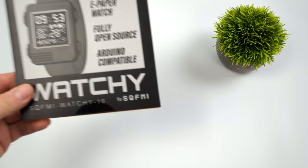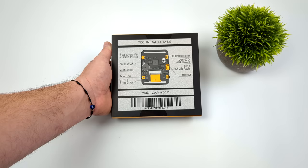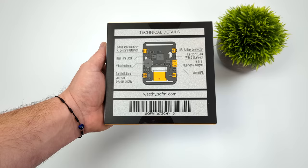Hey, what's going on everybody? It's ETA Prime back here again. Today we're going to be taking a look at something really cool — this is Watchy. It's a do-it-yourself e-ink smartwatch and you can get one of these for about $50. They do offer accessories like an aluminum case that actually looks like a Game Boy. I've got one on the way, but it didn't come in with the kit. This is the base Watchy kit, coming from a company called SQFMI.